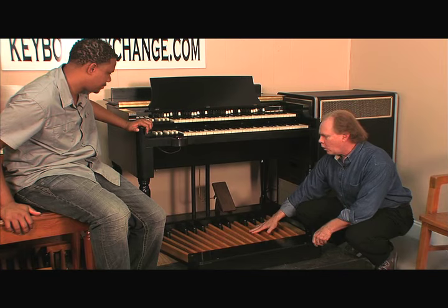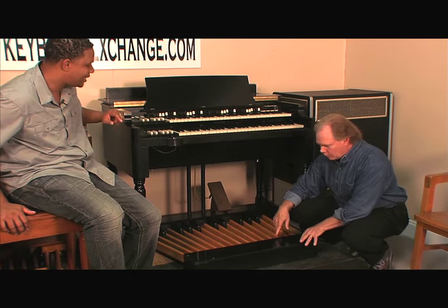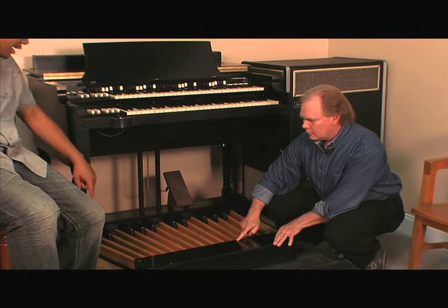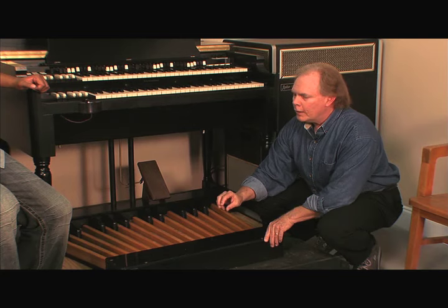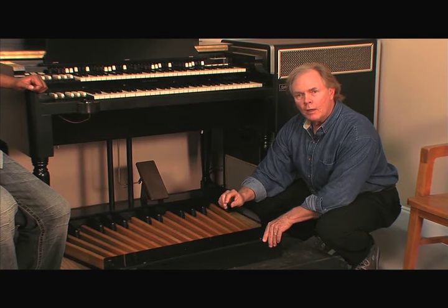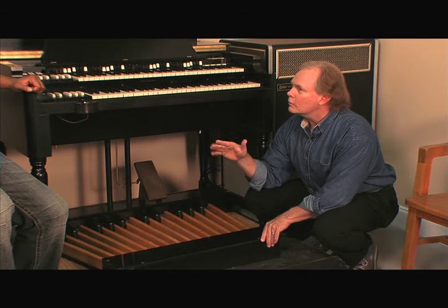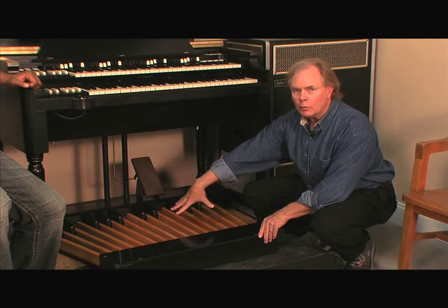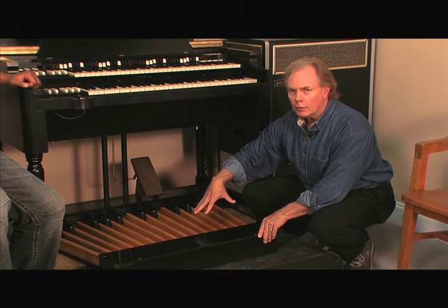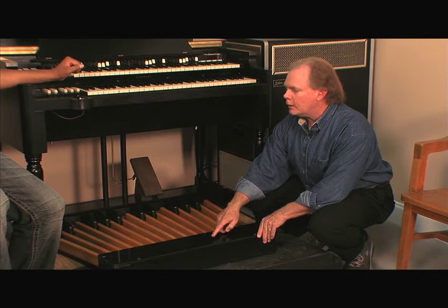If your pedals aren't the right tension, you can remove the four screws on the back plate. There are some nuts that you take a socket wrench to and you maybe make a quarter of a turn. If the pedal's fluttering, it's just loose, so take this panel off. There's no electrical component in here — it's all mechanical. You can't really hurt yourself by taking this off; you're not going to get an electrical shock or anything.